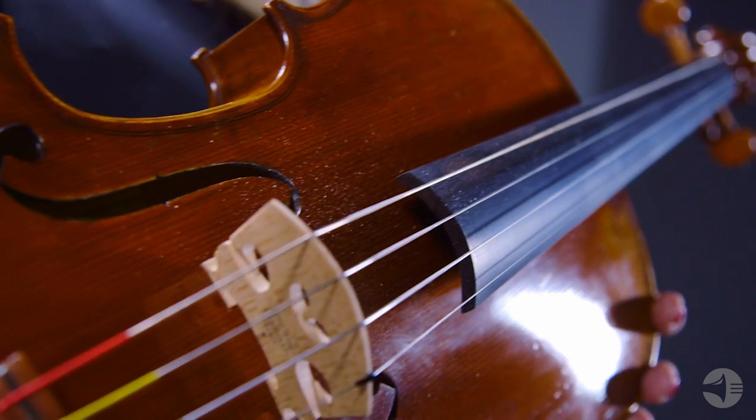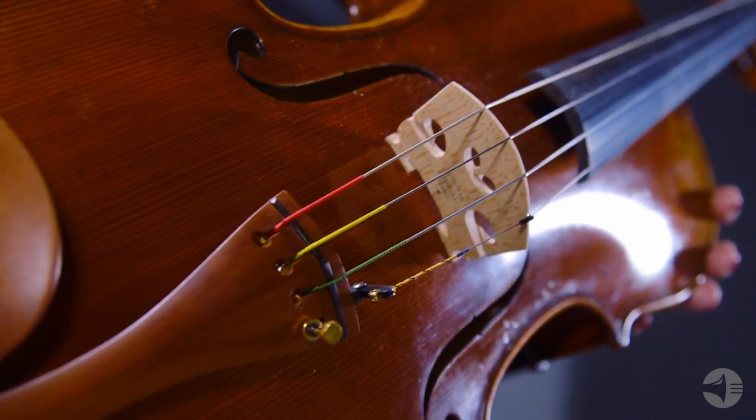Today we're going to talk about the Strobel Recital Series MA500 Viola. Strobel offers premium quality handcrafted instruments using traditional manufacturing techniques that produce an exceptional sound at an amazing value.